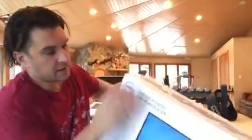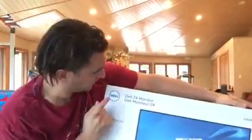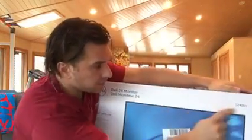Hi everyone, this is Jason and I got a new monitor here. It's a Dell 24 monitor S2415H.